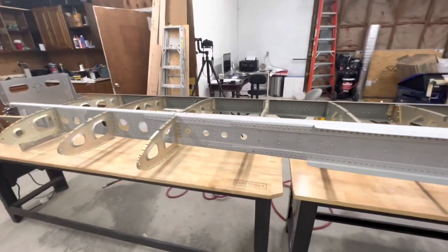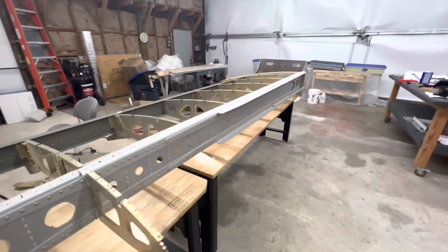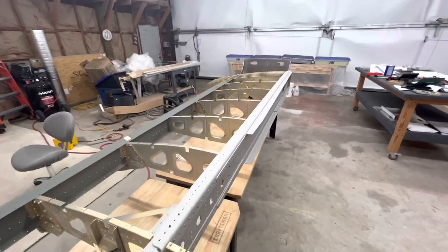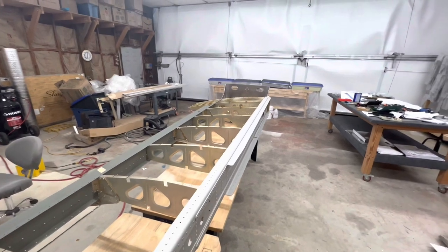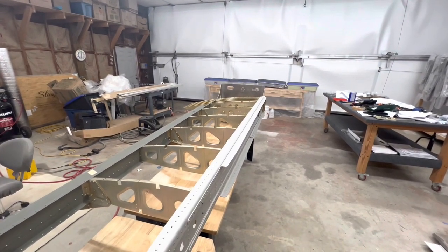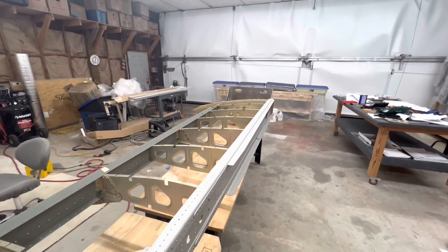I'm going to prime the bottom skin and the smooth skin. I'll pull out the skins and prime them with my good aviation-grade AXO Noble primer — so that'll be today's project. That's it, quick update, hope everyone's doing well, and have a nice day.